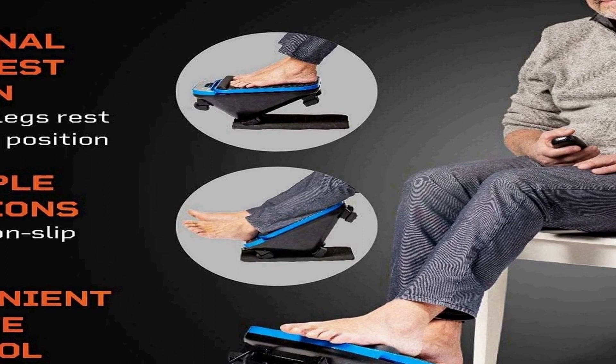The device's user-friendly interface and durable construction make it easy to use and built to last. With its ability to provide relief from various foot-related conditions, the Life Pro Foot Massager offers an accessible and convenient solution for those seeking a comfortable and effective way to alleviate pain and enhance circulation in the lower legs and feet.